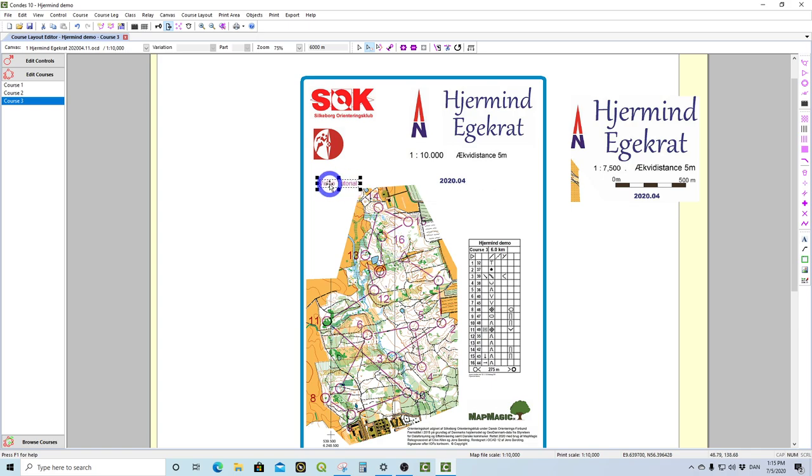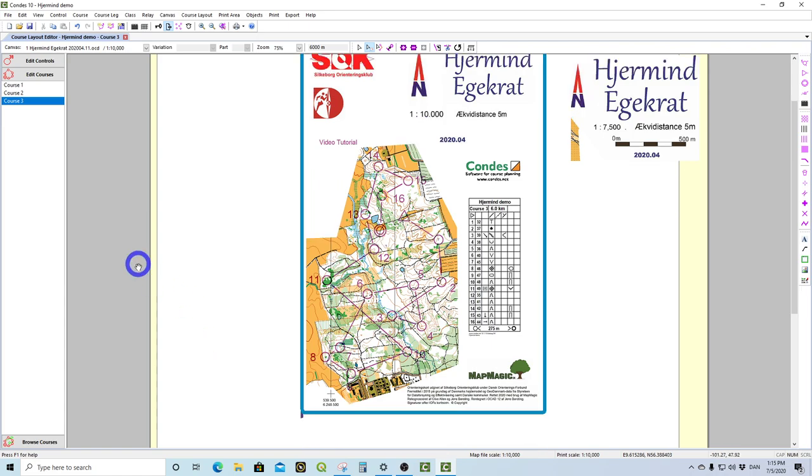So you're now done with your layout and ready to print. There's one extra thing I want to show before you do that — there's a nice little item here you should use, and that is the Condus logo. It's nice to Condus that you make sure you add this on your map so everybody can see you've been using this software for your course setting. Before you go to print, you just want to make sure you've done everything right and it comes up the same way on all the different courses.